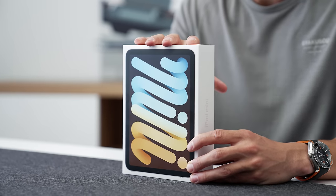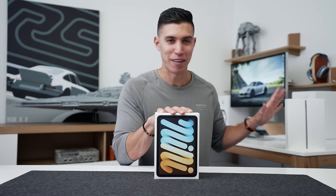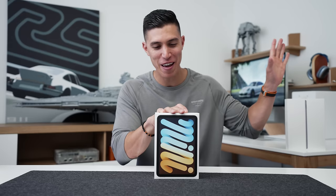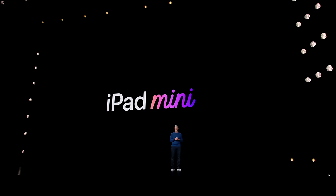Hey guys, it's Carl. Welcome back to more Apple event coverage. We've got the brand new iPad mini in front of me, which we're about to check out. And in case you missed it, we just had the iPad OG — the first gen iPad that we just unboxed. I'll leave a vid linked up this way, but I do think the iPad mini kind of stole the show.